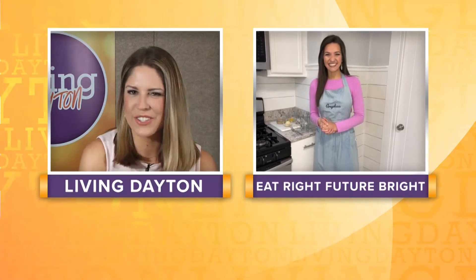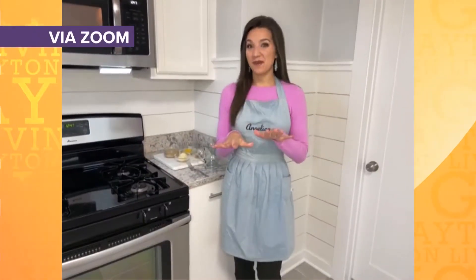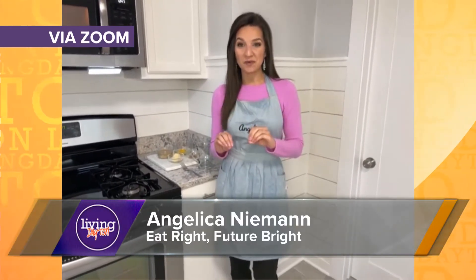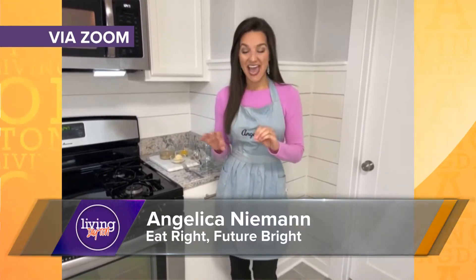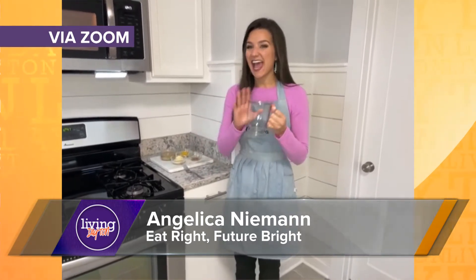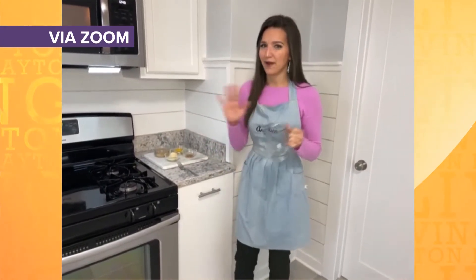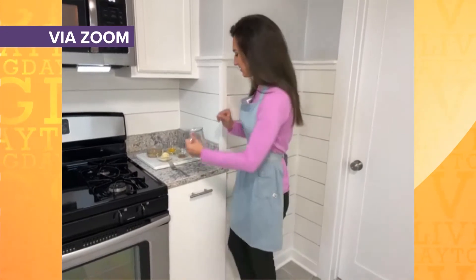Thank you so much for coming on the show. We love every recipe you make. It always looks delicious. What are you making for us today? Well, this is one of my favorites. It's so simple. It's called the Salted Caramel Cashew Cake, and it's a cake in a mug. So it's so easy. Anyone can customize however you want, and I love mug dishes because it's single serving — no cleanup.